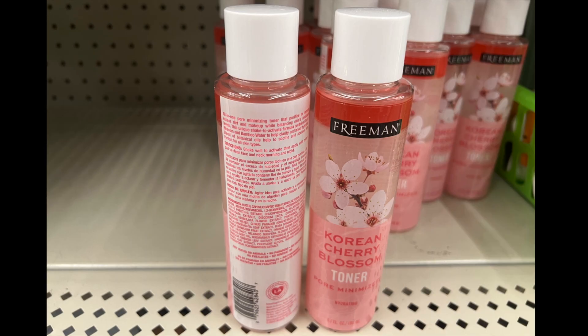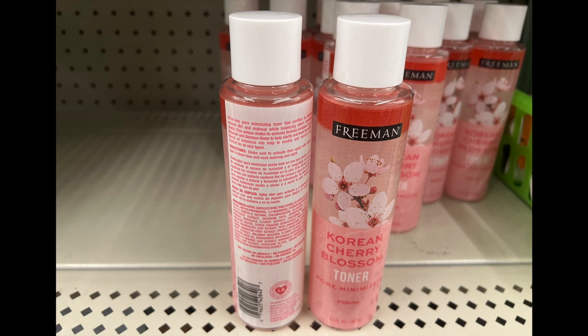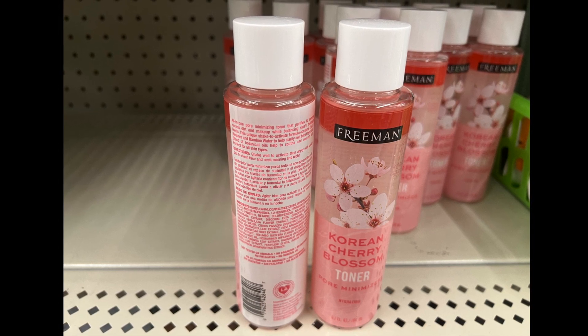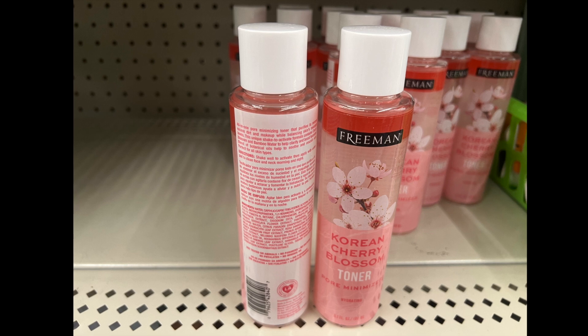A new item by Freeman — this is a Korean cherry blossom toner, and it's supposed to be hydrating. You shake it well to activate, then apply with a cotton pad to a clean face and neck, morning and night.